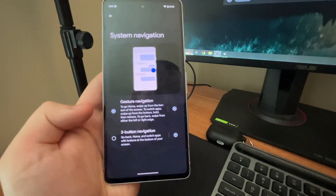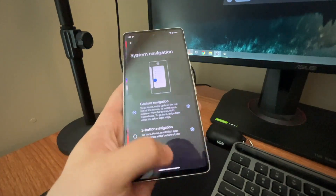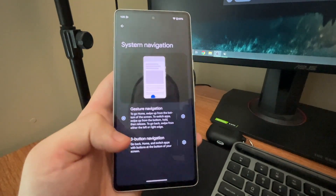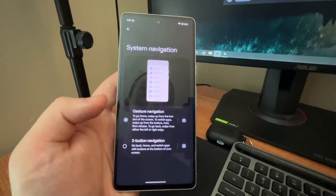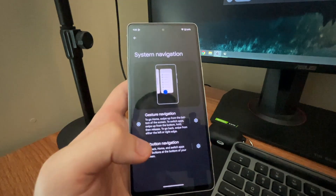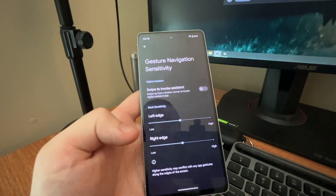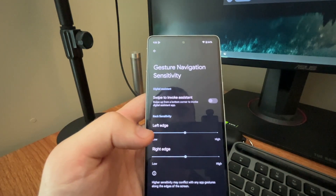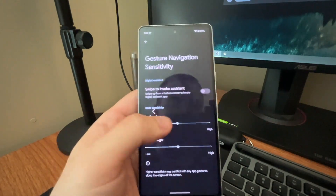I recommend going with Three Button Navigation, just because although gesture navigation is more fluid, I do like the older design. I used to have this on my LG phone, I had this on my Samsung phone — it just really feels like classic Android. You can also do some customization using the settings icon on the right-hand side under Gesture, where you can adjust sensitivity. I wouldn't mess around with this too much. You can also invoke the assistant if you swipe up from the corner.